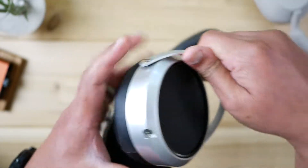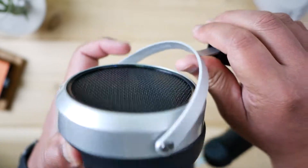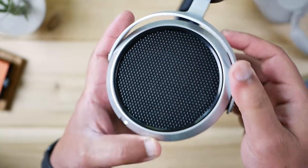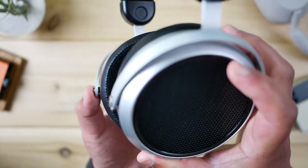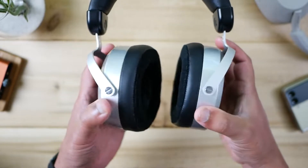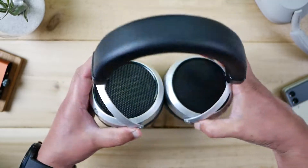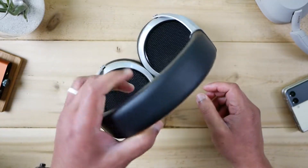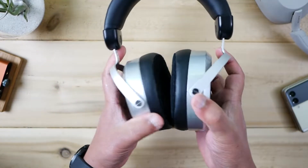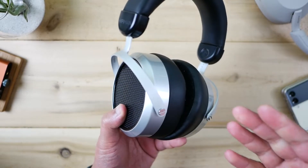One thing I didn't notice until just now — right here on the bottom of the wishbone — there's a little stamped message that says 'stealth magnets,' which is a small advertisement for their planar magnetic tech. The ear cups offer a little vertical twisting and a wide horizontal swivel, but they're definitely not going to fold down compactly for traveling. And speaking of traveling, this doesn't come with a case either.